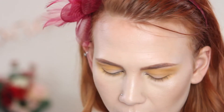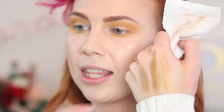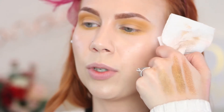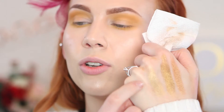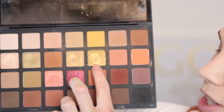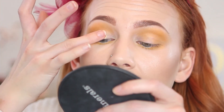Now I'm deciding which gold shimmer shade to use. I swatched the three gold shimmers in this palette — this one pulls more bronzy, this one is pretty yellow but not super yellow, and this one has the most golden yellow undertone. I really like that one, but I also like how it has a little bit of depth. I'll explain my thought process so you know why I'm choosing it. I'm going to take the shade just under that yellow in the palette and apply it with my finger, packing it all over the lid.